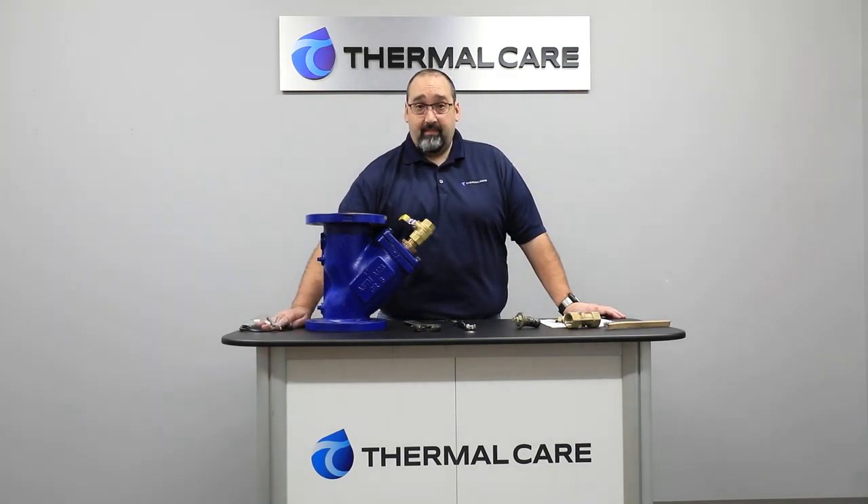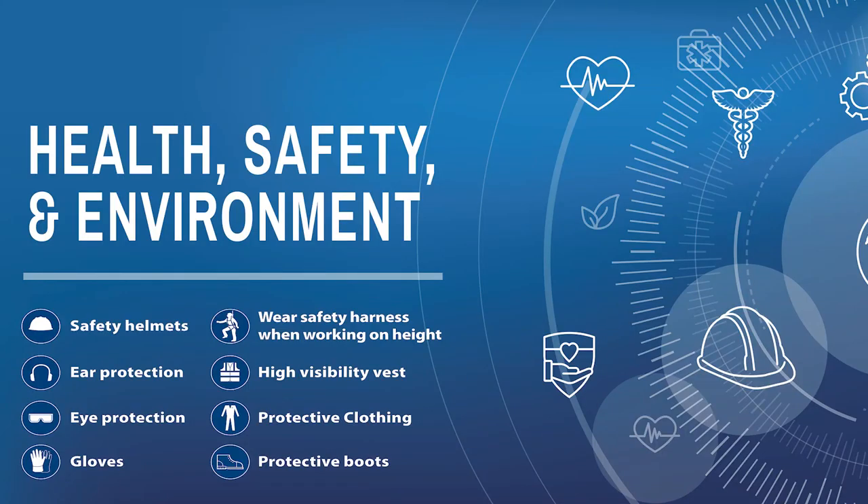Let's start talking about maintenance on the Y-strainer. First thing before we begin, we recommend safety glasses — they must be worn at all times when doing this. I also recommend that you follow your company's PPE policy in order to protect yourself.